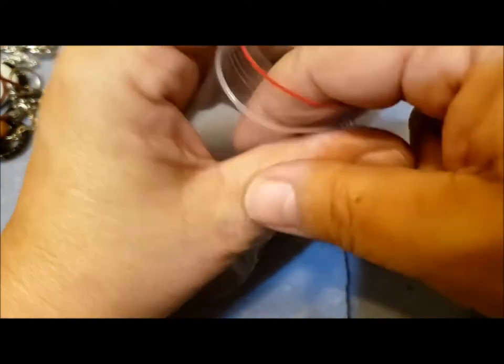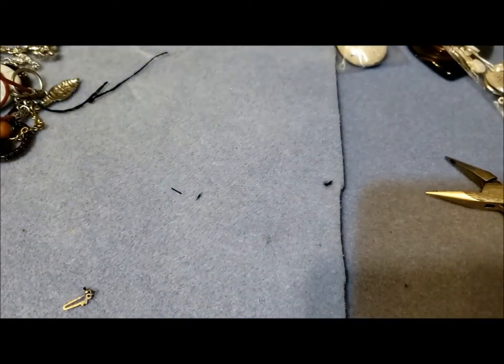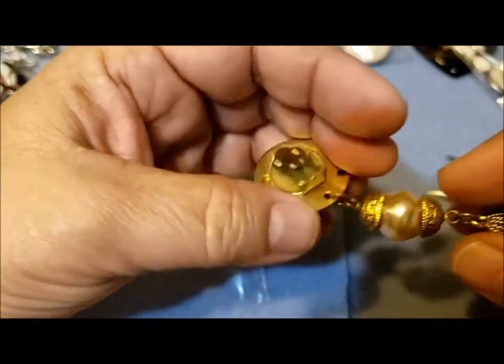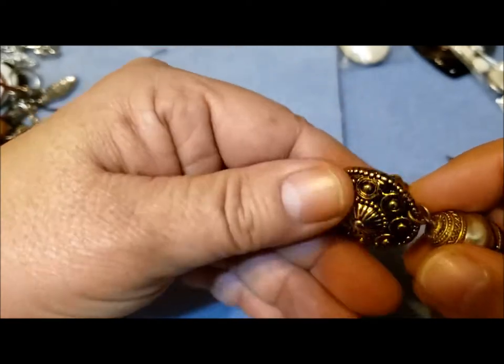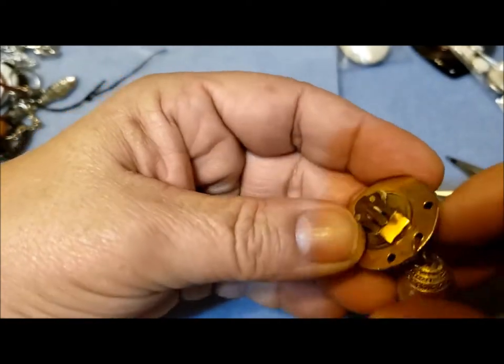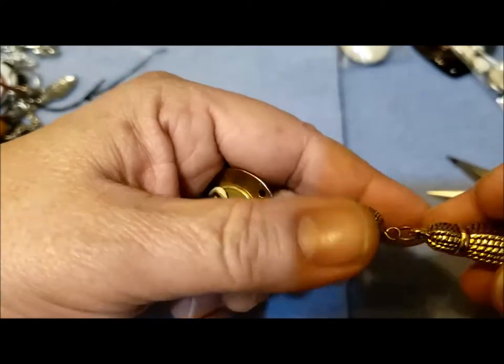Those might come in useful, so we're gonna put them there — that's just bits and pieces. I'll make a bag for gold bits and pieces, and a bag for silver. So we've got the bag started for the silver, and now I've got some gold ones here to take apart.